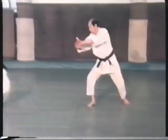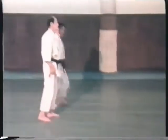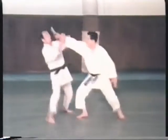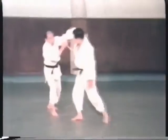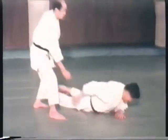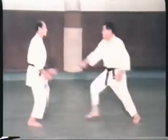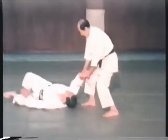The hiji waza consists of five variations focusing on the elbow joint, which are employed according to the opponent's changes in motion. Using the four tekubi waza, one can defeat the opponent by attacking the anatomical weakness of the wrist joint. The three uki waza are techniques to throw the uke by controlling the wrist.